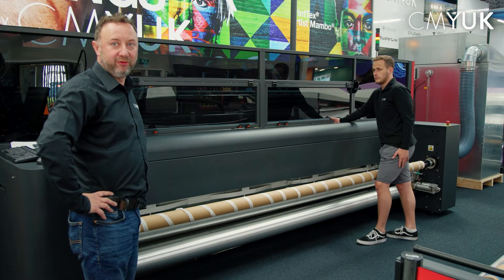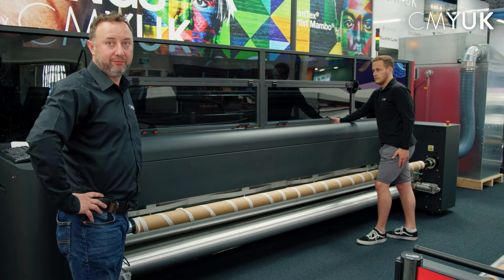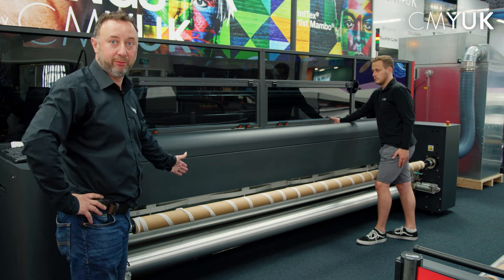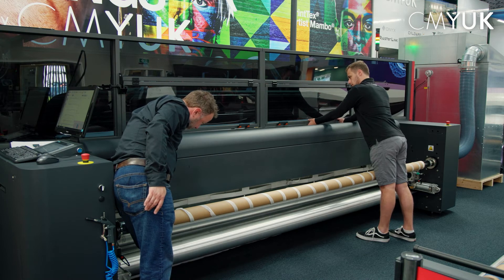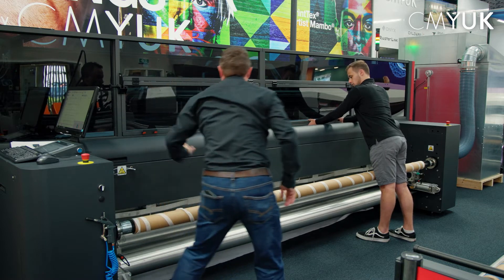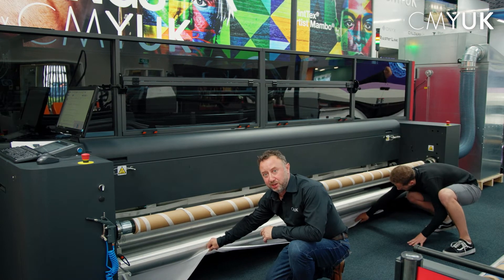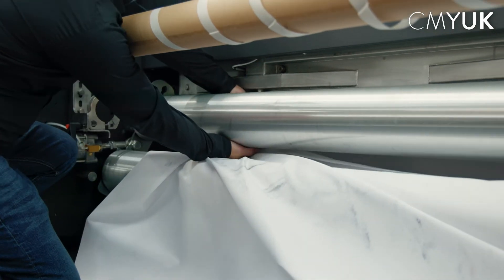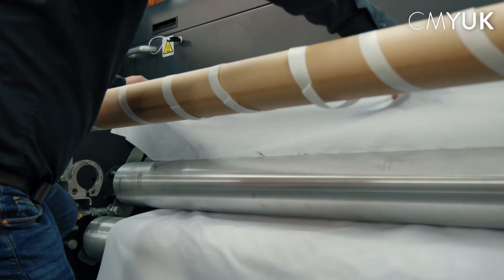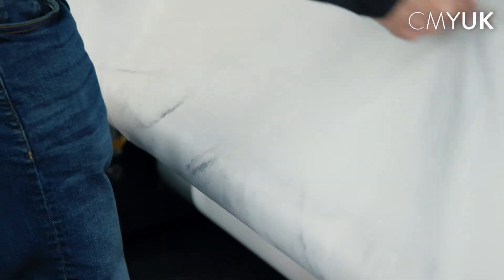The fabric has just been passed over the red sticky roller. I'm going to tell the machine to start feeding the media — it's going to disappear and come out the bottom, and then we'll attach it onto the front take-up bar. When it exits the bottom we follow the thread path over the front dancing bars and onto the front take-up roller, and then we're pretty much ready to start printing.